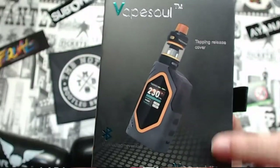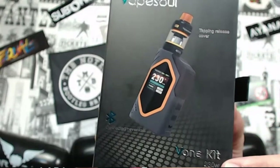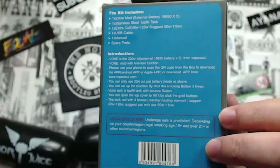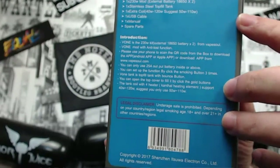Let's go down and do an unboxing and see what we've got. The front of the Vape Soul V1 kit shows a picture of the mod and tank, tells you it uses Bluetooth, it's the V1 kit at 230 watts. Around the back it tells you the kit includes your mod, stainless steel top-filling tank, an extra coil, USB cable, manuals, and spare parts.